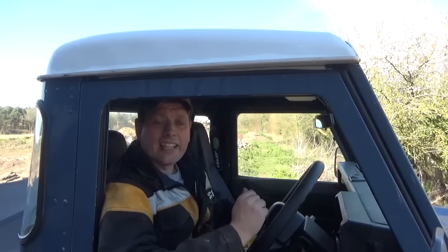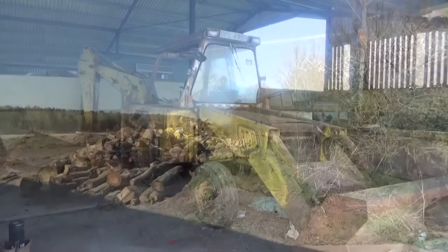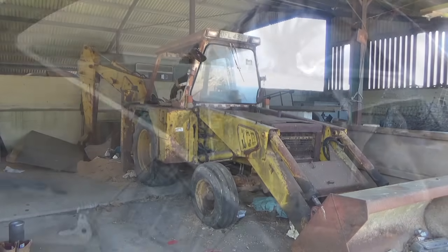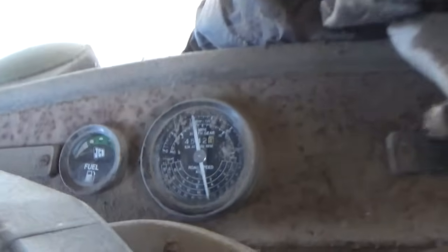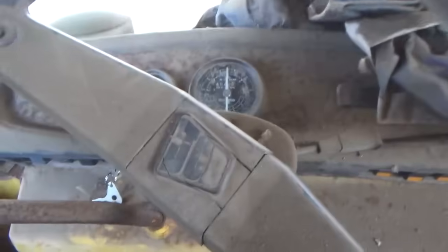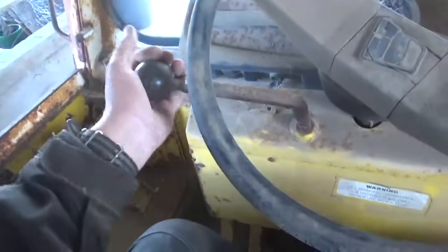Right then, so - she's running. Let's select second gear, this is up out of the floor, and now we'll see if she moves.